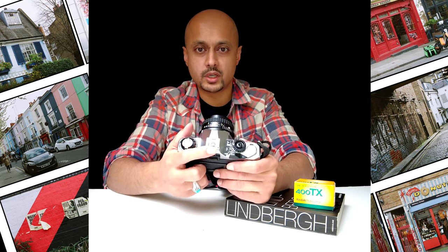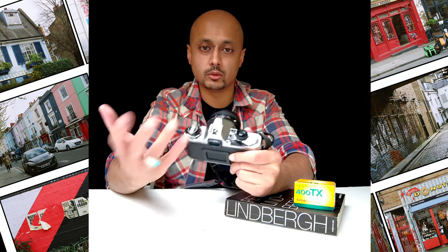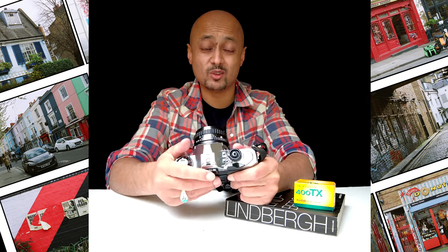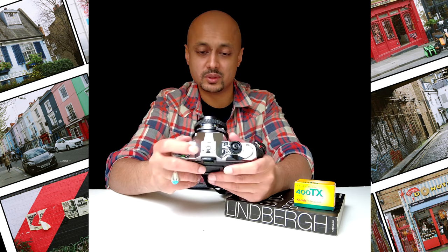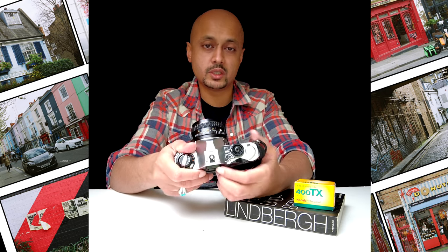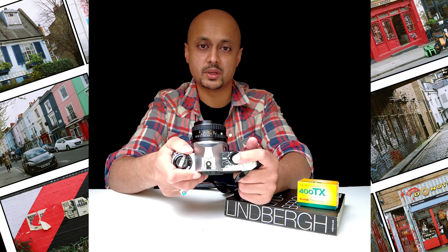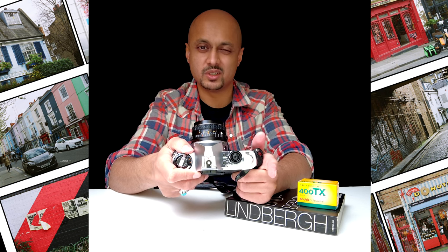You've also got the hot shoe right at the top. Be really mindful that when you put on a trigger or a remote, take it off slowly — you don't want to lose the contact. Considering this is a very old camera, it might be difficult and pricey to get new ones. You've also got the shutter cock on the right-hand side — just press the shutter release button and it makes that really satisfying sound.